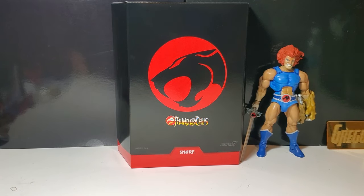Friends, Greg New Master coming at you again with another action figure review. Today I have Thundercats Ultimates Snarf from Super 7. If you like the video please like and subscribe. Thundercats ho!